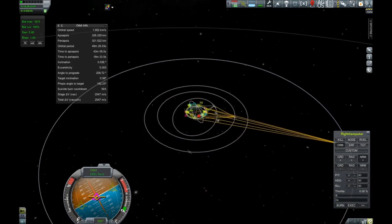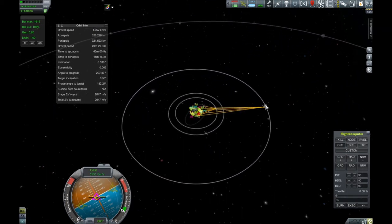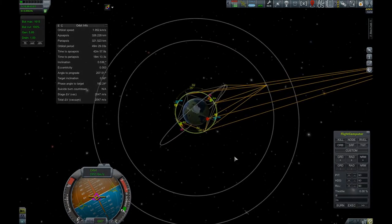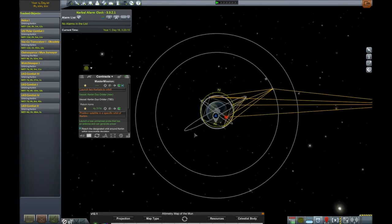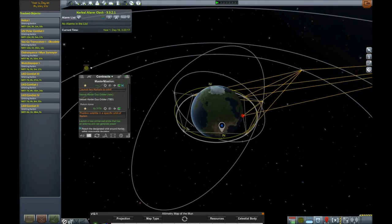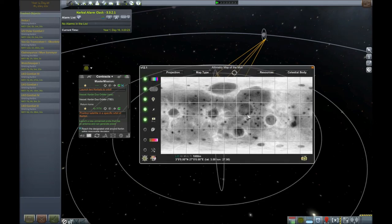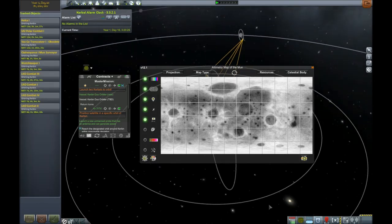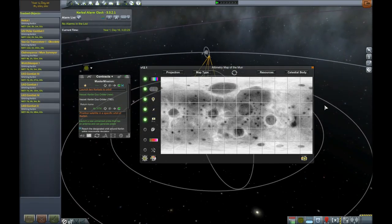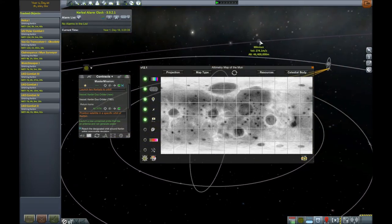We can now begin probe operations pretty much anywhere in this area, and definitely begin putting up networks around the Moon and Minmus. Anyway, it's about time to call it an episode. We were able to complete our network, which is very awesome — it did take a while, and I apologize for that, but these things always take time. We also finally finished our altimetry scan of the Moon — it's 100% complete, which is very awesome. We got 40 science from that, which means we are now in a position to begin our landed missions and follow that up with some manned ones. If you liked what you saw, please leave a like. If you want to see more, subscribe — and thank you so much for watching. I'll see you next time.